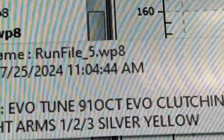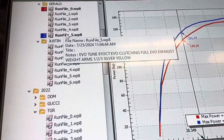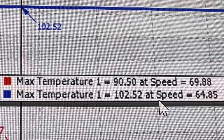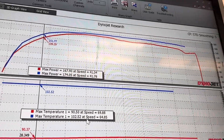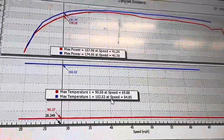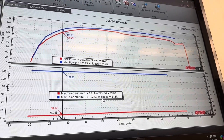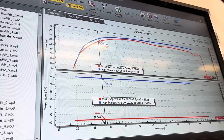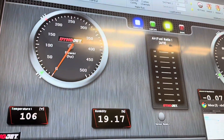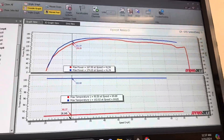The last run was at 11:04. They let it cool off so we can get the header off — it's 11:55, so we're less than an hour between runs. The baseline run, it was 90 degrees in here. With the clutching resolved on that blue line, it was 102 degrees — so it picked up power even with 12 degrees more heat, which tells you something. Currently it is 106 in here. So if this thing picks up power with the stock header at an even higher temperature, I think that answers our questions.